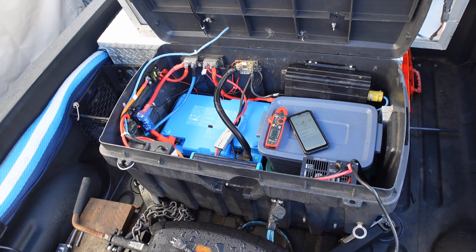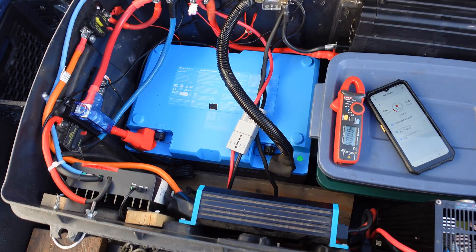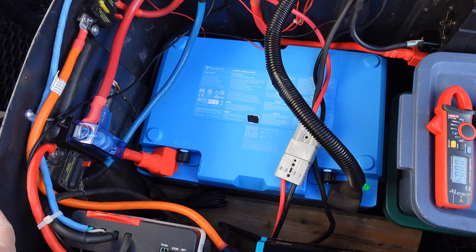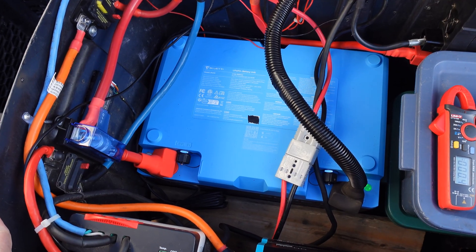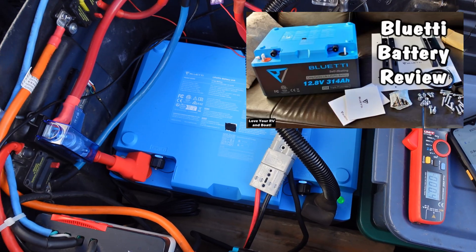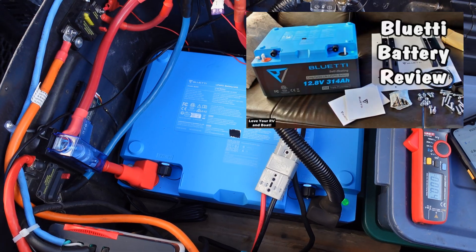Hey guys, Ray from Lovey RV and Boat. I'm back with another video on this new Blue Eddy lithium battery, model B1232. I did one video on it where I went through all the features and we hooked it up into the RV circuitry and tested it there for a while.